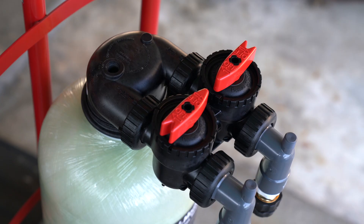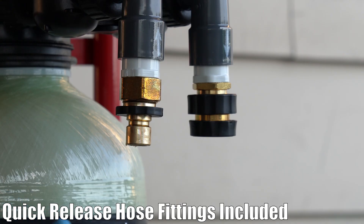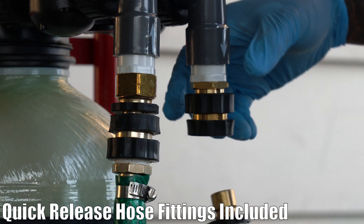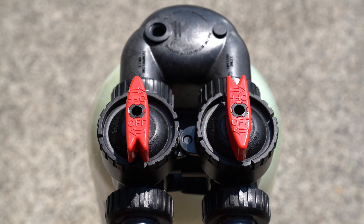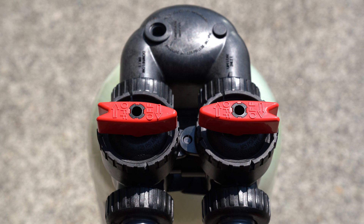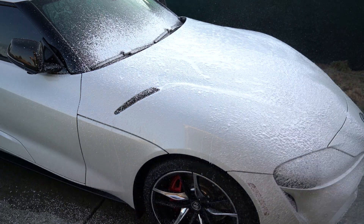Here is the unit itself. At the top we have a head unit and bypass valve assembly. Moving down is the 8-inch by 35-inch tank that holds 1 cubic foot of DI resin. The system is fairly simple — we attach a hose from the tap to the in-port of the bypass valve, and another hose to the out-port, and that's where we get the filtered water. As tap water enters the tank, it gets filtered by the resin and deionized water comes out.